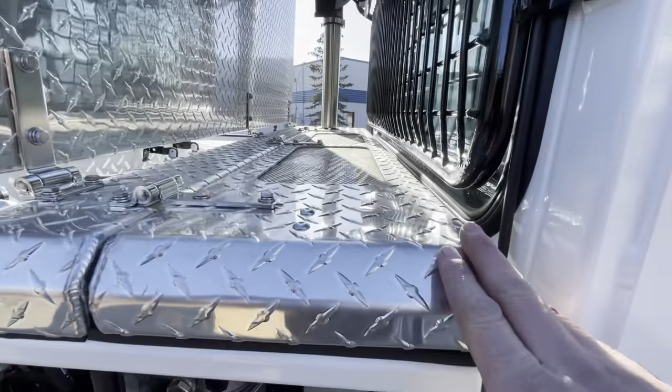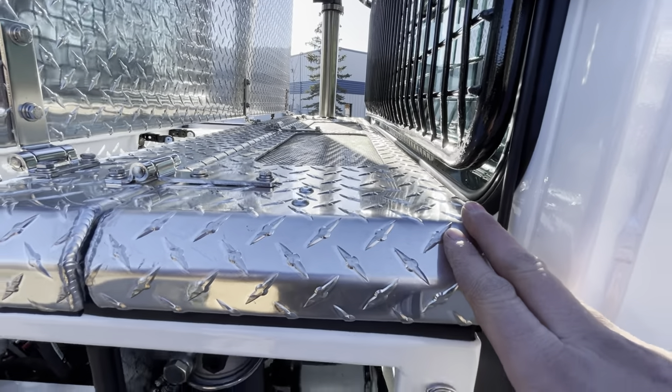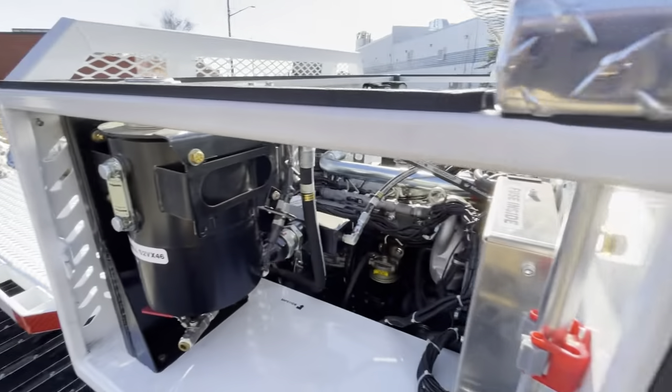This front section also lifts up — it hinges back so you can actually clean the radiator out or clean the chassis out.